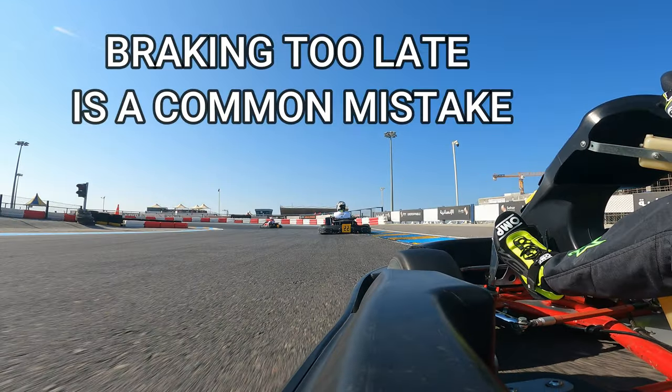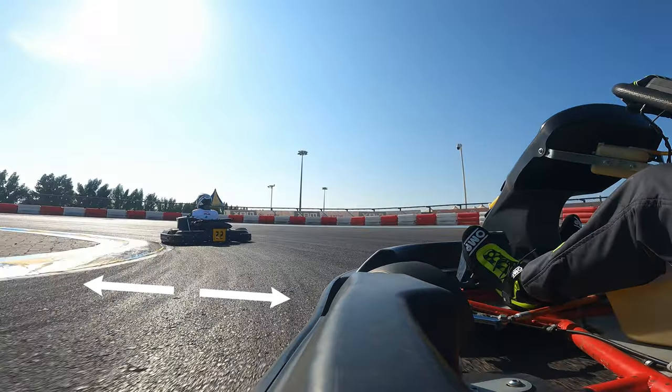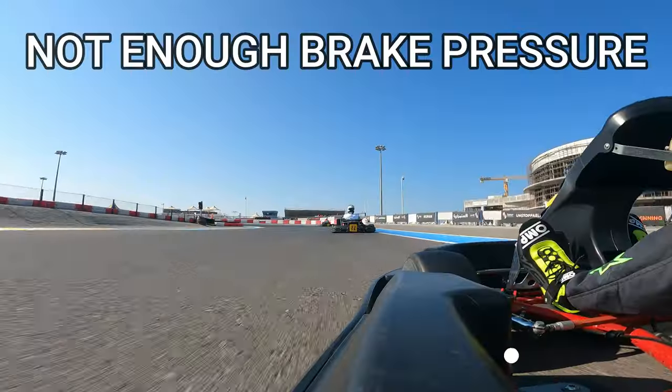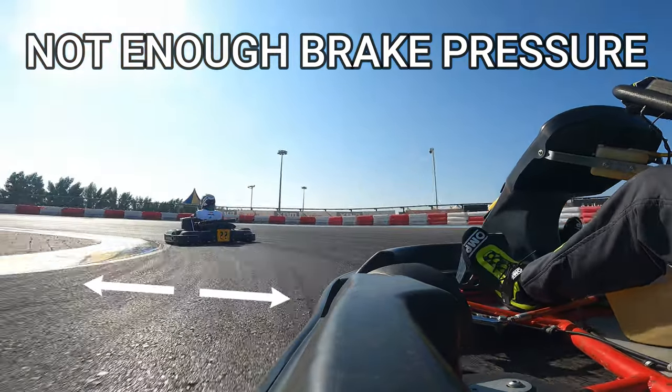Braking too late and overshooting the corner is a common mistake you can make when you're attempting trail braking. This is either because you've overshot your braking point or you're not applying enough brake pressure.